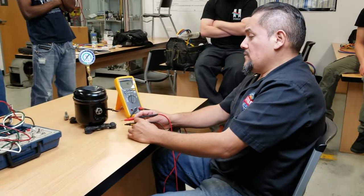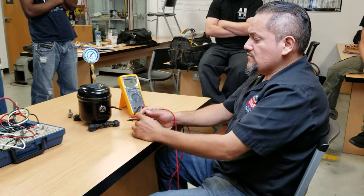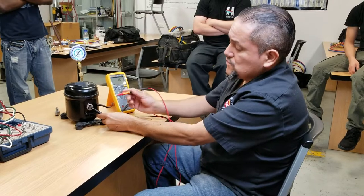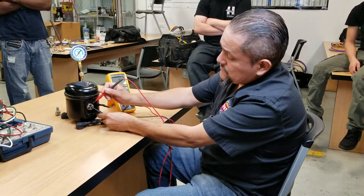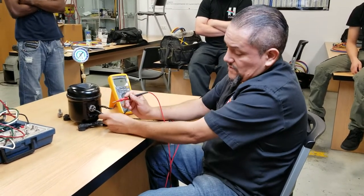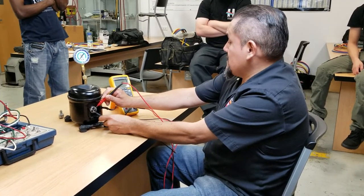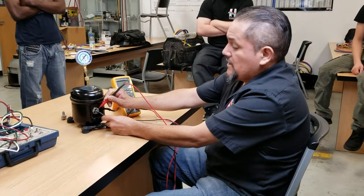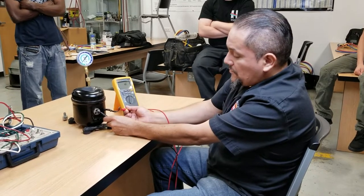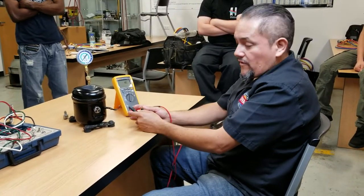Now we also want to make sure that the compressor is not grounded. And how would you find out it's not grounded? You can actually touch one test lead into one of the pins and the other test lead into the metal casing — this is part of the metal — and make sure it says open line. Any of the pins, if you want to check all of them, you can actually go one pin into the ground. So it says open line, and it says open line. And just for double checking, check once again in one of the pins and check the copper. We've got an open line, so this is good. The compressor is not grounded.